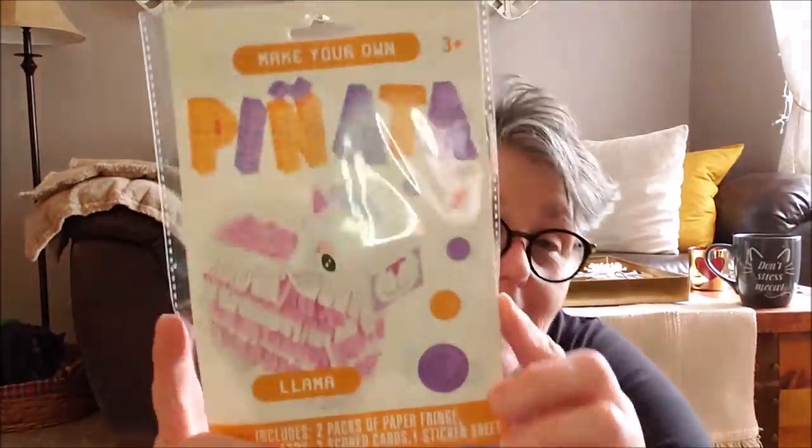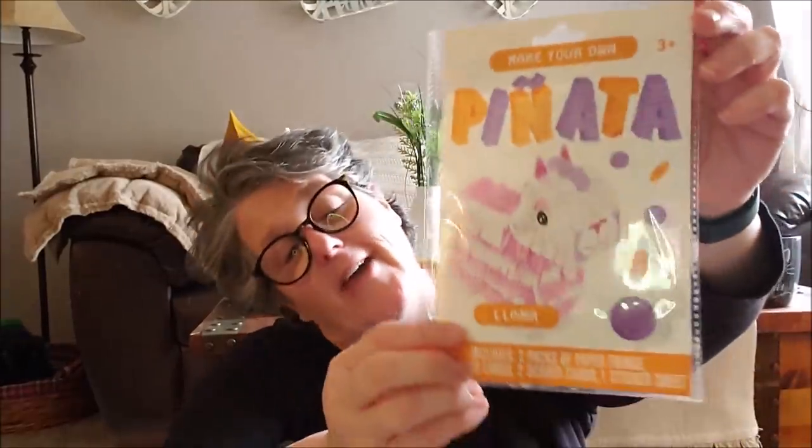Guys, wait until you see what it is. We're going to have to build this — it's a llama piñata. What? I love llamas. How fun is that? Maybe we'll make a video and we'll build it together. That is so awesome. I grabbed that in the mail. Thank you so much, I really appreciate it.